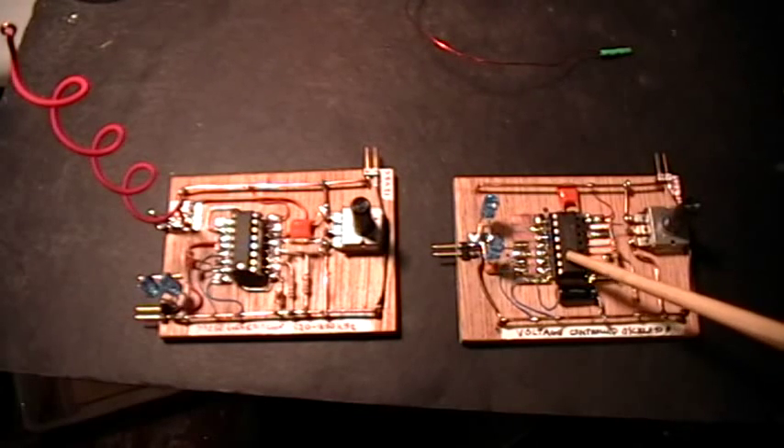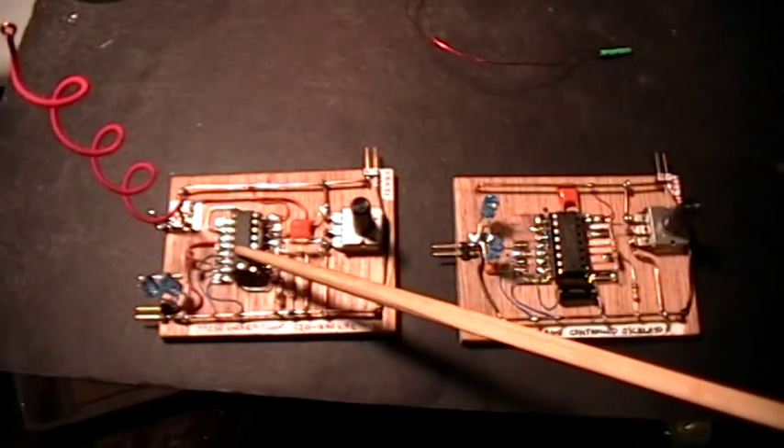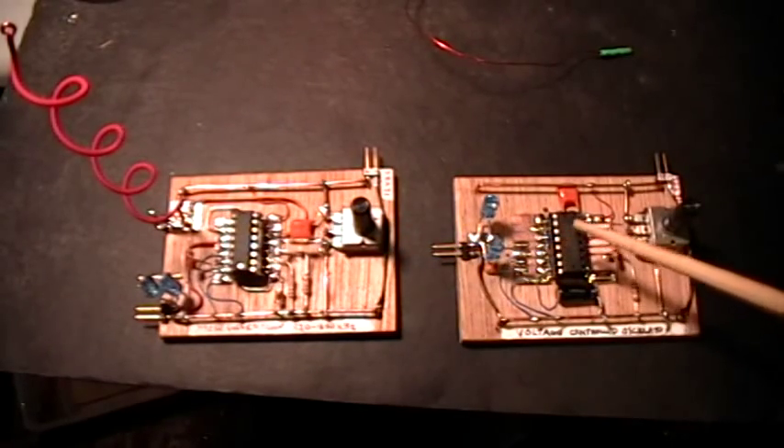Good evening, welcome to my laboratory. What you're looking at here is a couple of circuits that I made using the CD4046BE phase-lock loop chip, which is a very handy little thing.